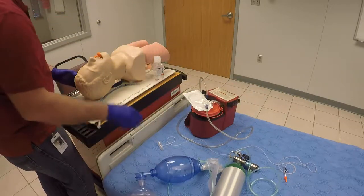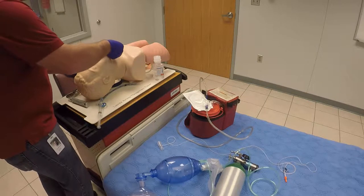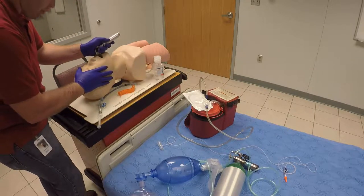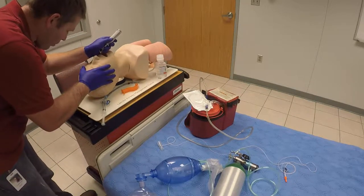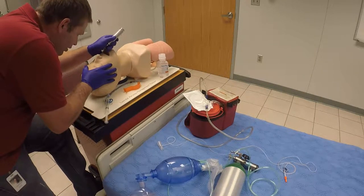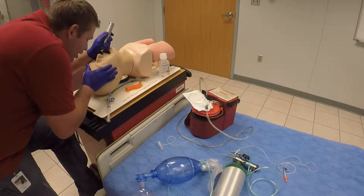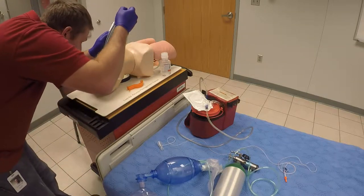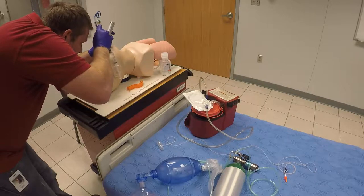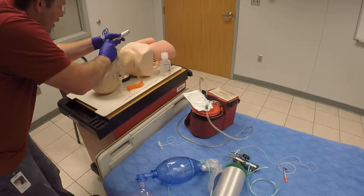Once they're pre-oxygenated, make sure I have my head position properly. Go ahead and pull out the OPA and insert the laryngoscope. Of course in any trauma you want to make sure we're not manipulating the neck at all. Inserting the blade — since I'm using a Mac blade — into the vallecula, elevating the epiglottis so I can visualize the vocal cords. Then pass the ET tube through the vocal cords, just visualizing the cuff passing through.